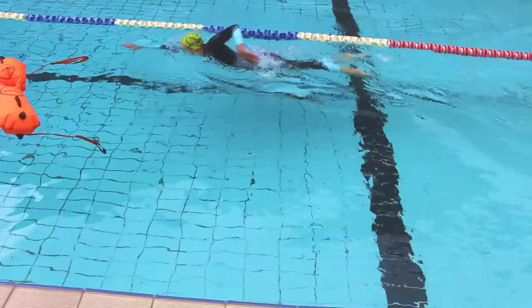Just let your eyes come above the water, see where you're going, and then put your head straight back down. If you're doing buoy turns, try and get as close as you can to that buoy so you're not wasting any seconds.